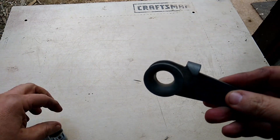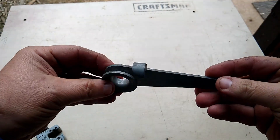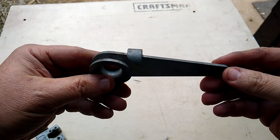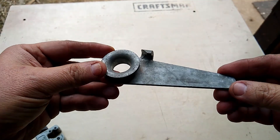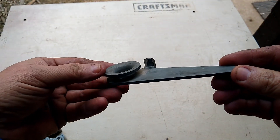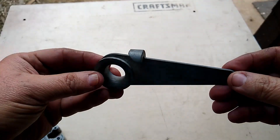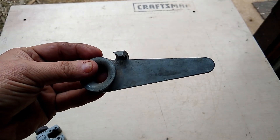I also use this as a pipe bender. This one is made in the USA — I've had it a long time — but you can get these at the hardware store. It's just a simple pipe bender. Just wanted to show you that.